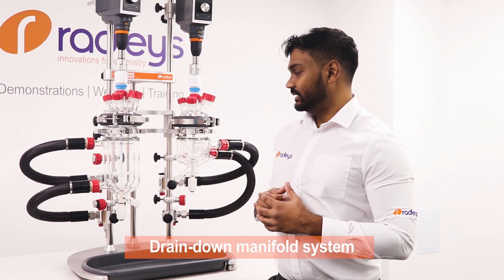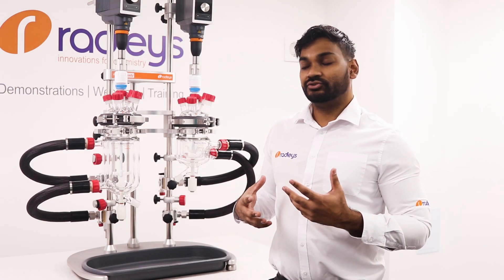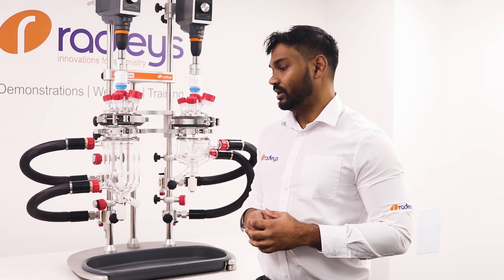Our drain down manifold system has an air vent on the upper manifold and a drain valve on the lower manifold. This allows you to drain the thermal fluid from the jackets of the vessels into an external container, which facilitates simple exchange of the vessels.